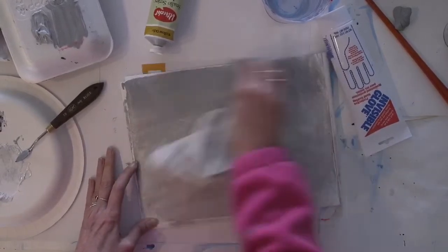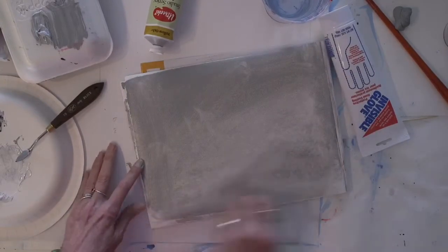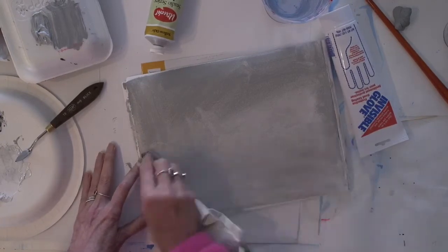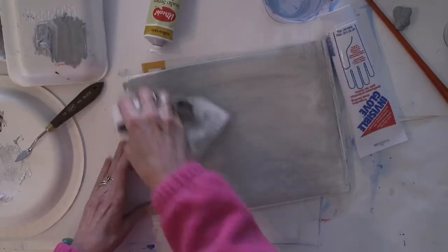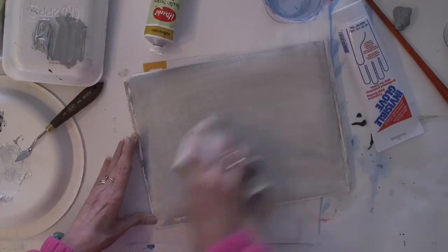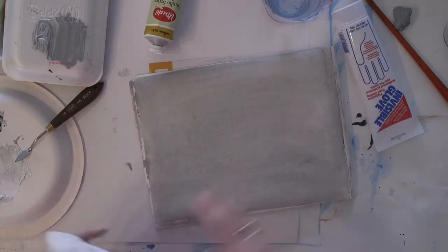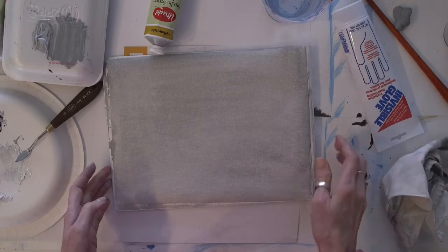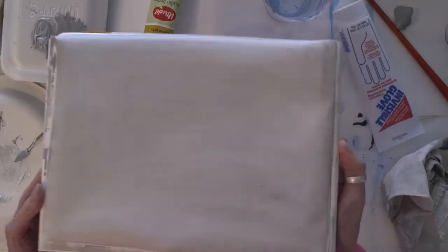Now whenever you see examples of the old masters or a contemporary master using this technique and you see a toned canvas, this is how they've done it. If you're working with oils, you would first wet the surface of your canvas paper with your thinner, which would be an oil-based solvent.